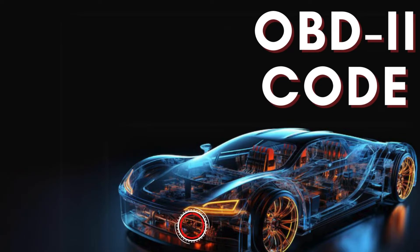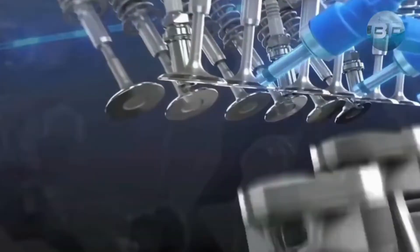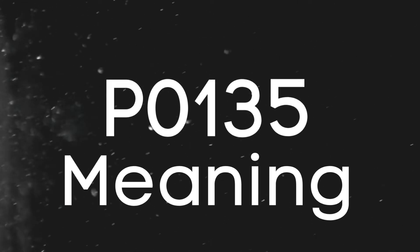Hey there! In this video, we're diving into everything you need to know about OBD-II Trouble Code P0135. First things first, let's break down what the P0135 code actually is.